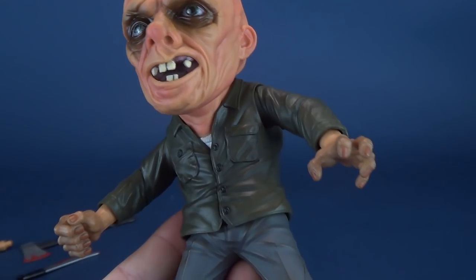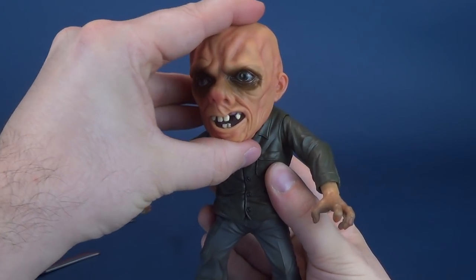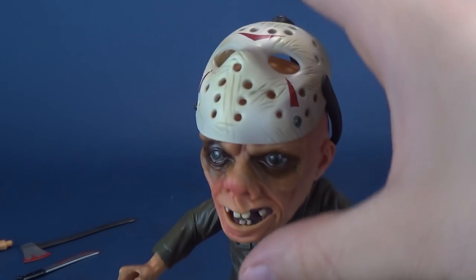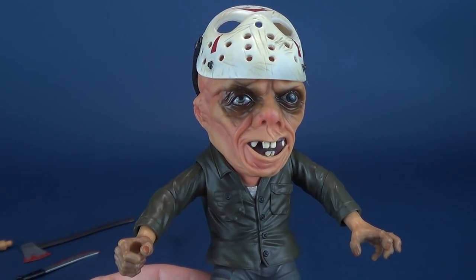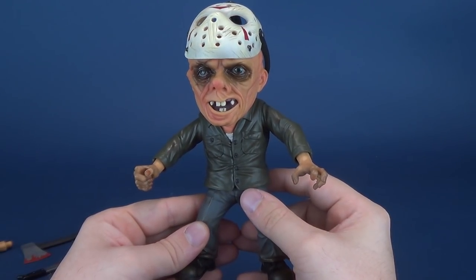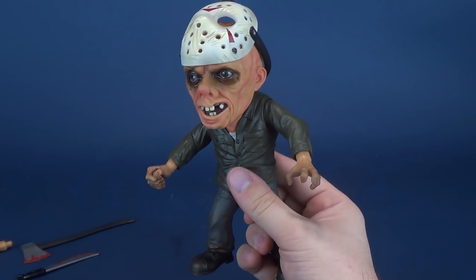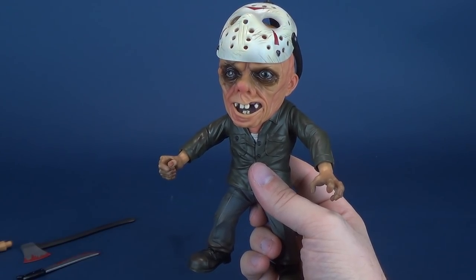We've got really nice coloring on the outfit. It's such a good head sculpt that I almost would want to display him without the mask, or at the very least with a partial reveal — kind of like when he lets himself down from the noose. I can only hope that Mezco will follow suit and give us other versions of Jason from the different sequels, because I really do like where this line is going. I've collected the other super-deformed stylized renditions of characters.